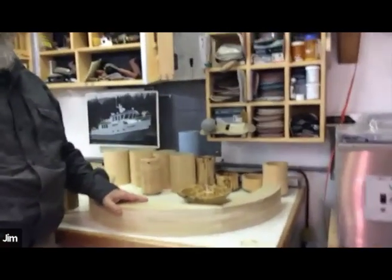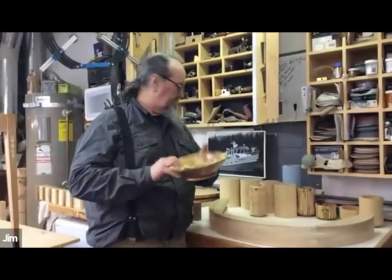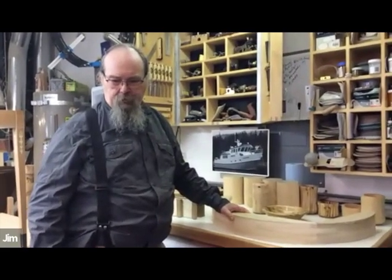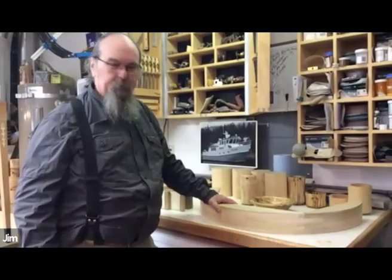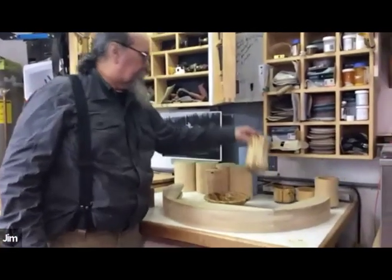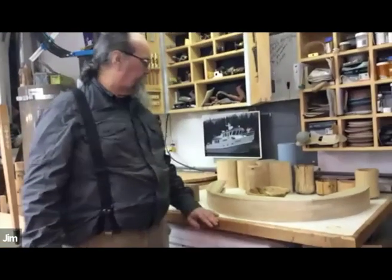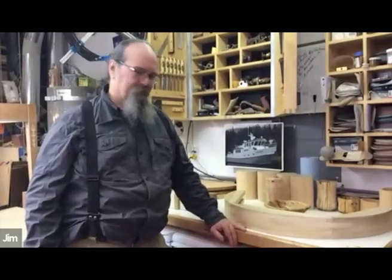This is a spalted alder bowl — and for people that might not know, spalting is the fungi that attacks the wood. Different fungi affect different species: alder gets pretty cool white streaks, while birch gets a lot of black streaks — all due to specific types of fungi. It's basically rot. It's like blue cheese — makes it fancy. Our environment here gives us very nice conditions that help things along.